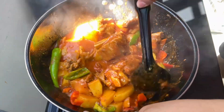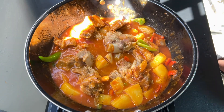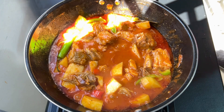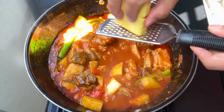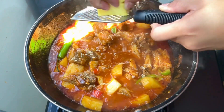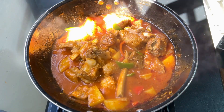Add salt to the pot in a bowl. It's enough butter to put it in a jar. Tap the pot and let it out. They're filled with water.